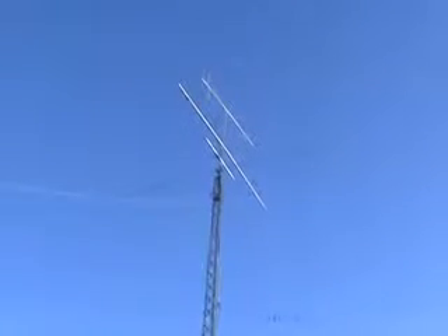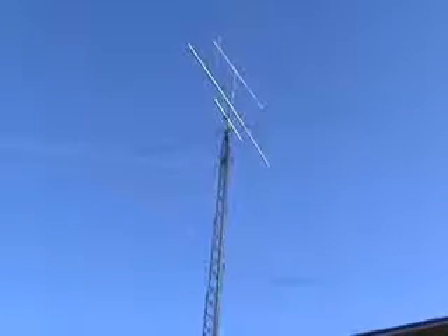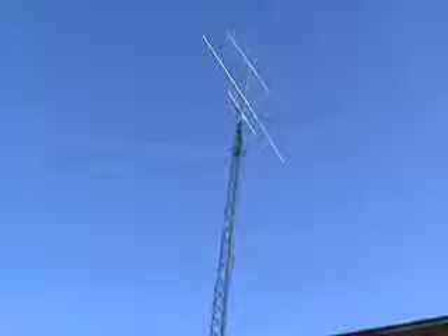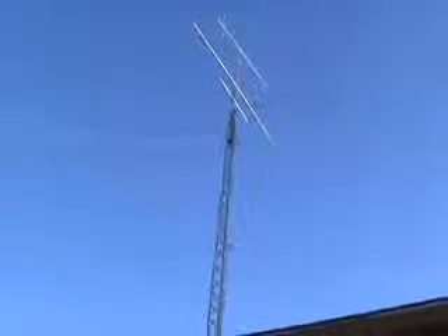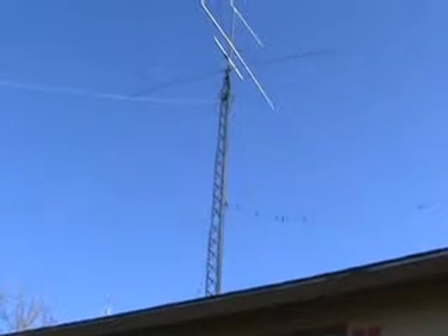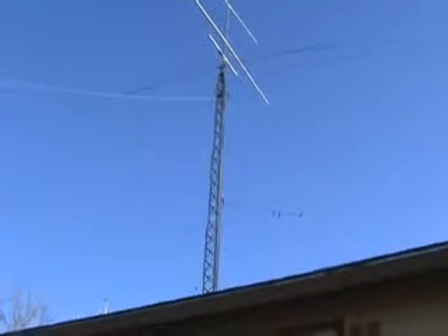Here are my antennas. I've got a 10, 15, 20, and 40 meter rotating dipole. Above that is a three element 6 meter beam. Above that is a 12 element 2 meter beam horizontal, and above that is an 11 element vertically polarized 2 meter beam. About halfway up the tower is a 12, 17, and 30 meter inverted V.